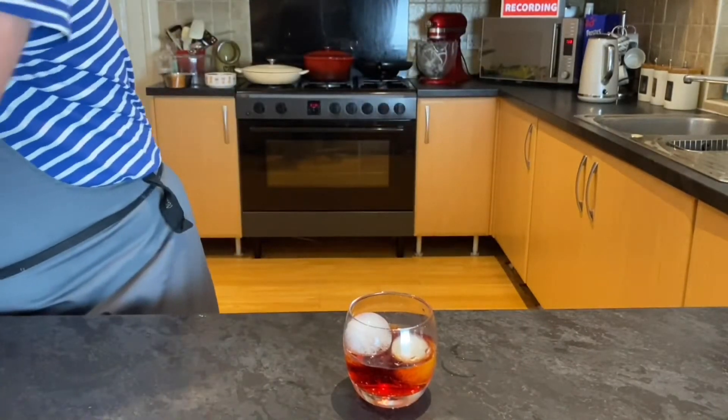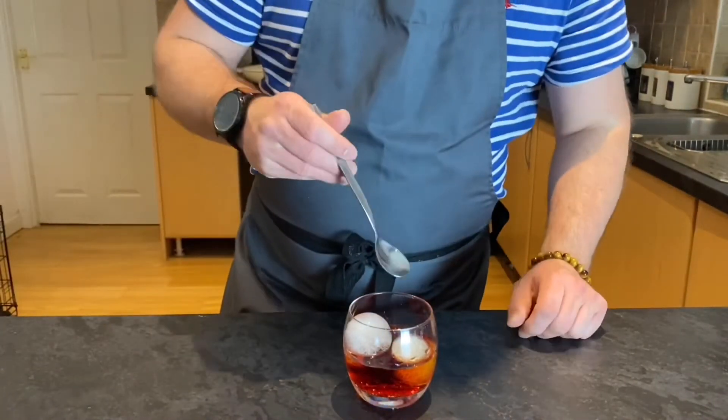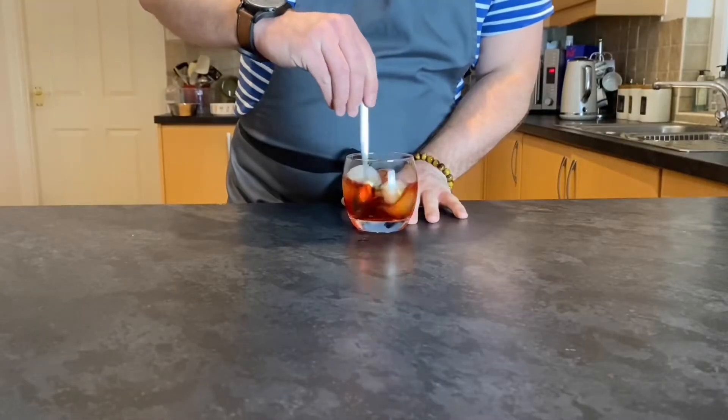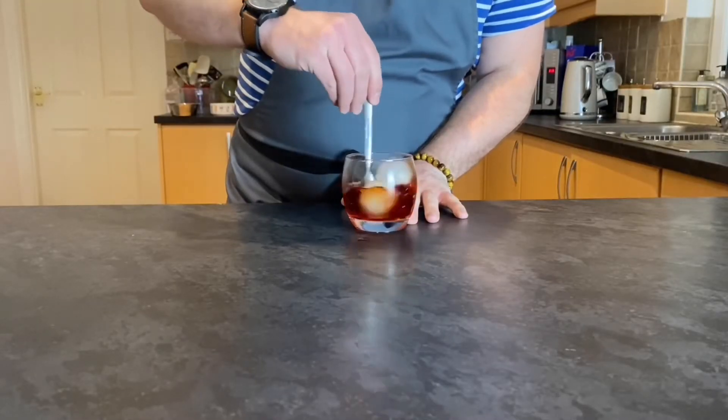Second to last step, we're going to take a spoon — I don't have a cocktail spoon yet — but we're going to give it a good mix. You want to go for around about 20 revolutions to make sure that the drink is nice and cooled and well mixed.